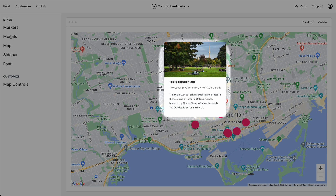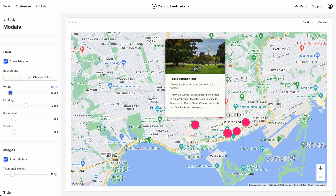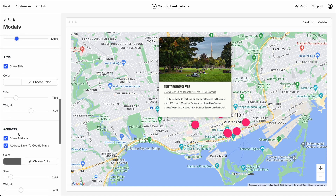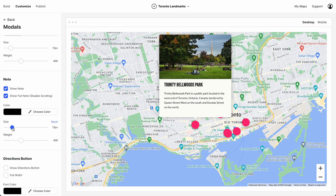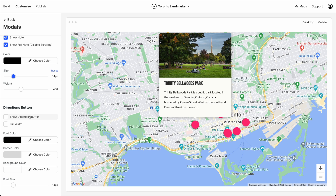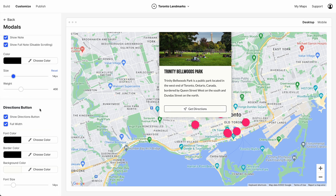Now let's customize this modal. We'll start by changing the background to this beige. Let's increase the width a little bit and give that image a bit more height. I like to increase the size of the title. Let's hide the address and bump up the note size. And I'd like to add a get directions button, so we'll click Show and Full Width. Let's change the border color to black and the background color to our beige, and increase the font size by just a touch. There we go.